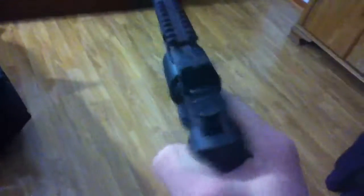CO2 tanks here — just little aluminum ones. Any one of these is what it takes. Putting one in is a pain in the butt. Close that back up. And this here is the gun itself.